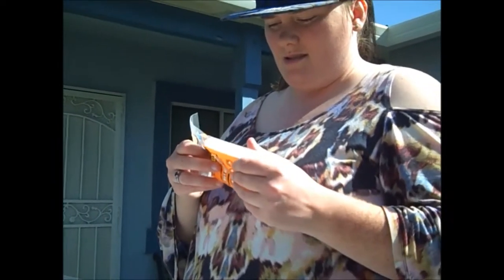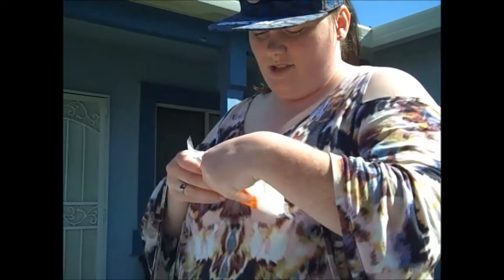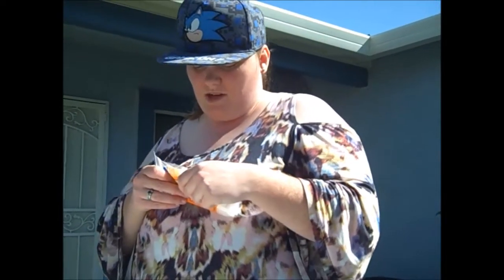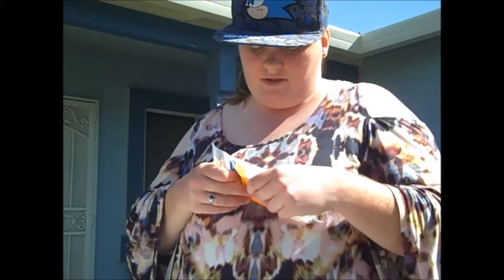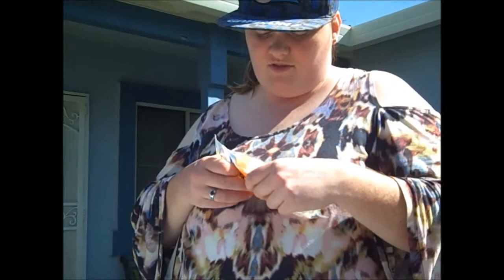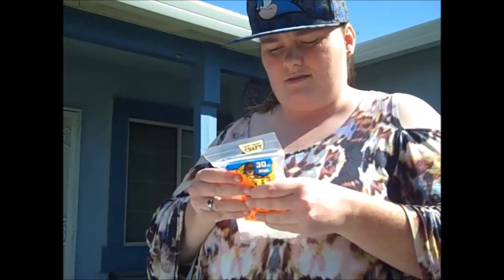I bought glue sticks — I made sure to get the Gorilla Glue. Oh wow, you bought glue sticks. It says right here: high temperature for metal, plastic, wood, and glass. Low temperature for leather, fabric, foam, and jewelry. So low temperature for those.